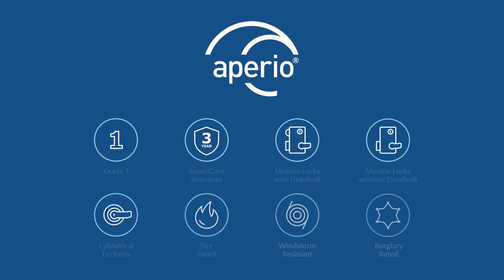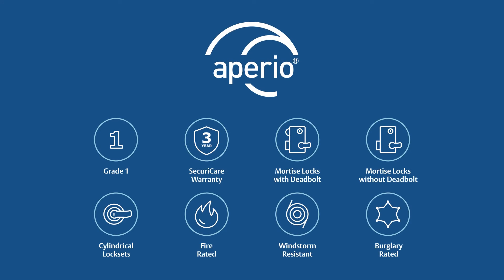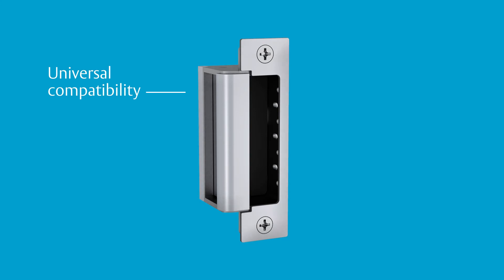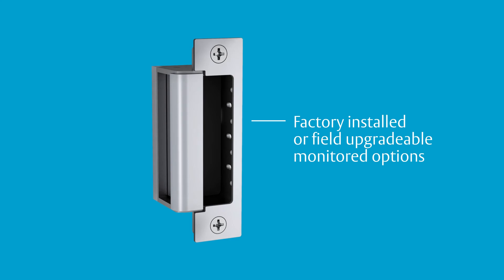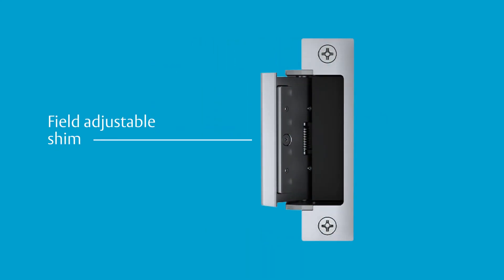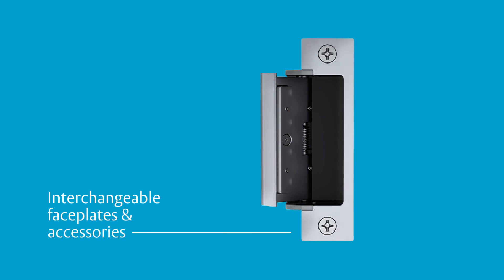Combining the industry leading features of the HES 1500 and 1600 series with the technology of an Appirio wireless card reader, this newest innovation offers universal compatibility for use with most latch-bolt lock sets, factory installed or field upgradable monitored options, field adjustable integrated shim, and interchangeable face plates and accessories.